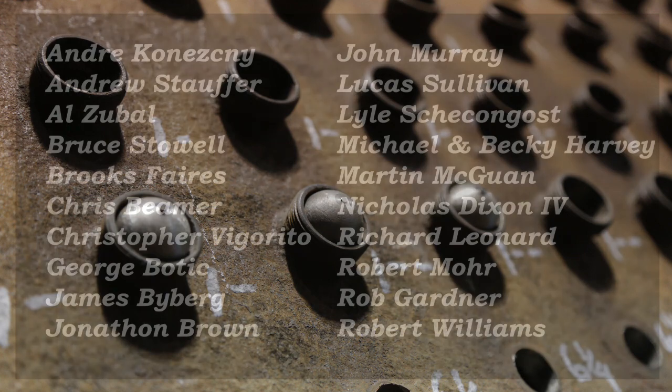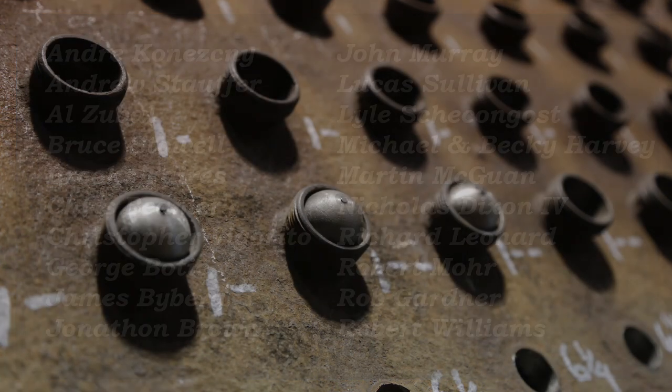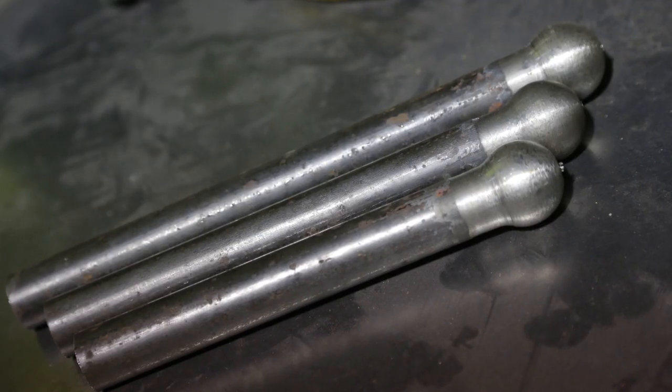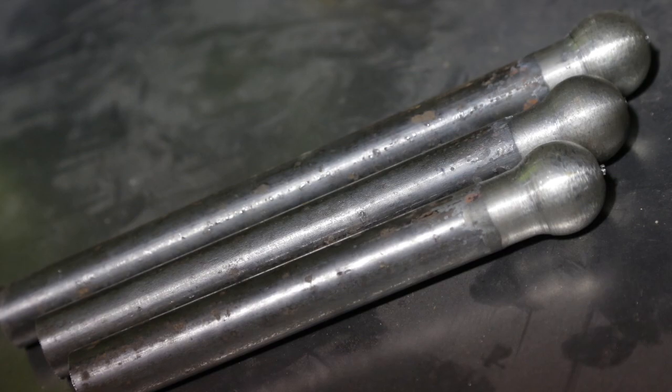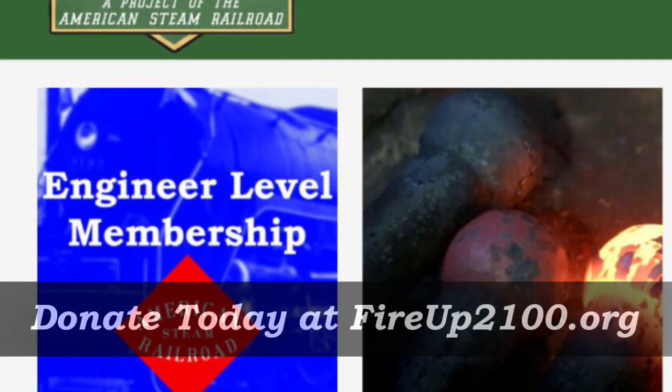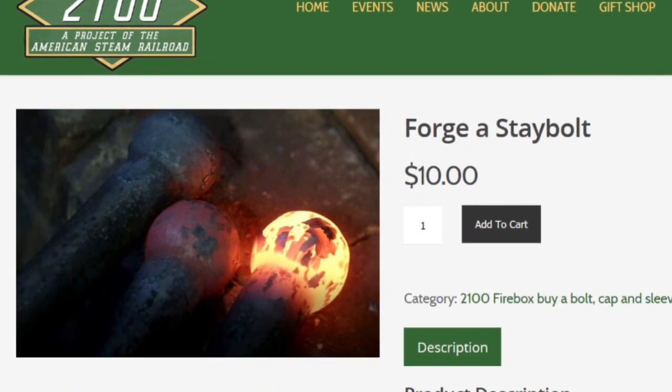We would like to say thank you to all the people who have so generously sponsored the forging and machining of the stay bolts completed to date. Your donation is bringing us even closer to completing the firebox work. If you haven't donated yet, it's not too late — only $10 to sponsor the forging and machining of one stay bolt, and you can sponsor as many as you'd like at our online gift shop.